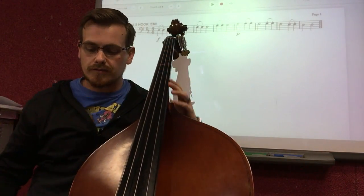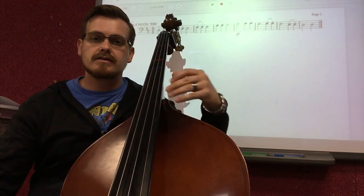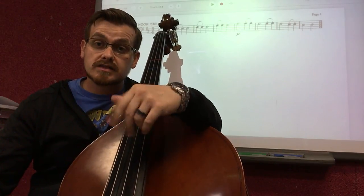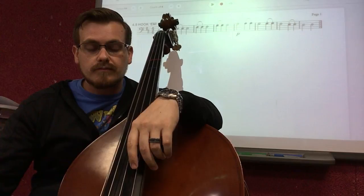If you did great with that, go ahead and watch another video. Keep practicing and get your speed up a little bit. Good job. Otherwise keep watching and we'll go over this here, note for note, rhythm by rhythm.